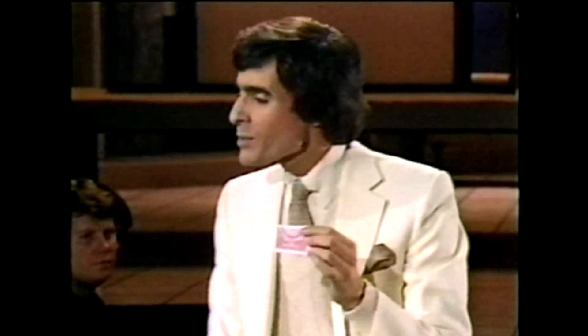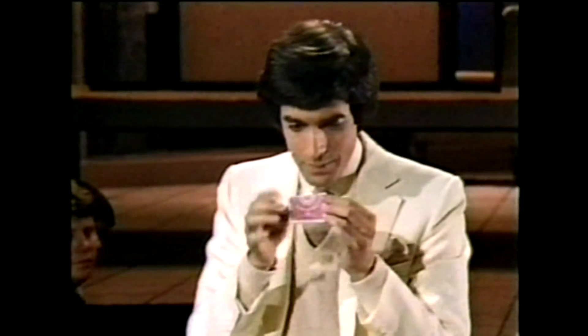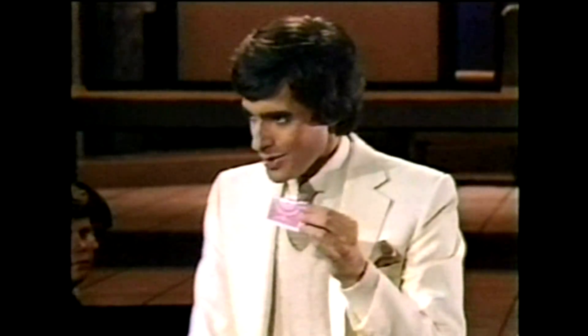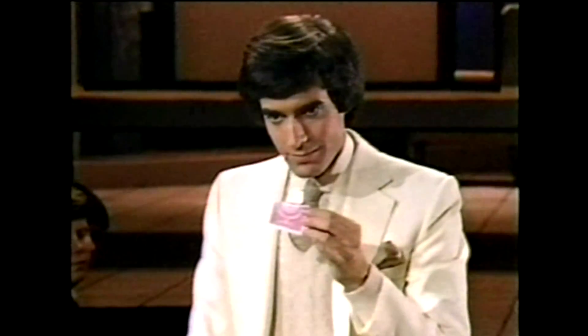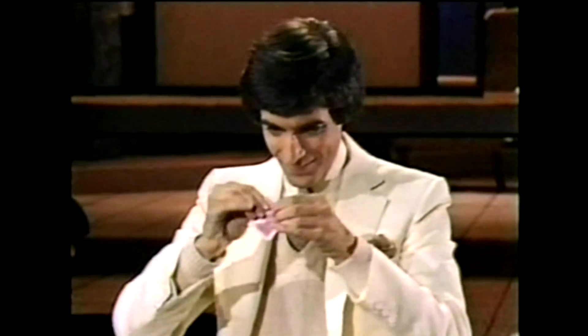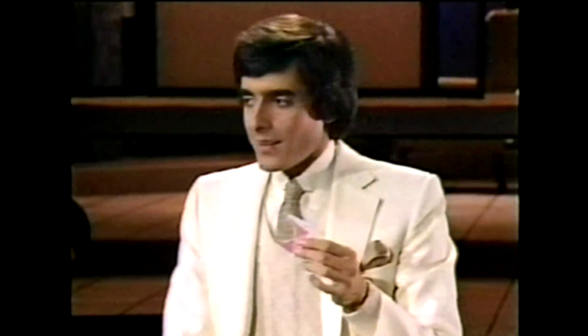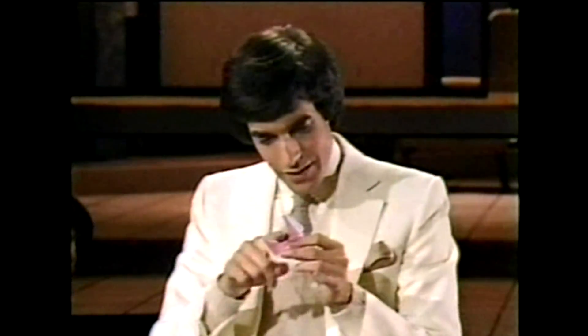The next method is called the invisible notch. It's a method of putting a little tiny notch in these cards. The invisible notch — almost impossible to see. Now, if you read Braille, you can feel the difference.